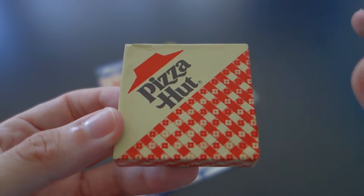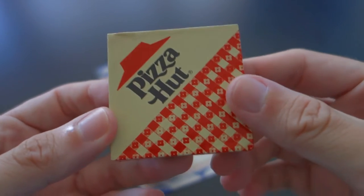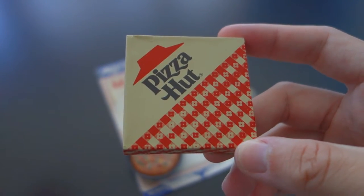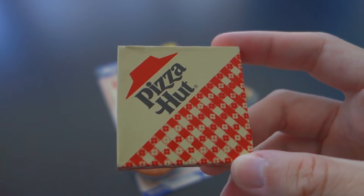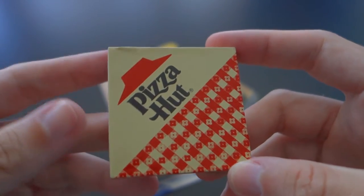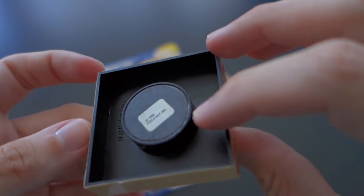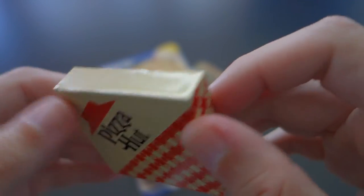My tip to the designer of this magnet, if you're watching this video: if you would have used actual pizza box material on this, it would have taken it over the edge. It might have doubled what I paid in 2015 — I paid four dollars. I might have paid eight if this was actual pizza box material, but it's not. And it still looks good — it's like a sticker over hard plastic. Really can't complain, it does the job. It's got a little nick right there, but it looks okay for a 30-year-old pizza box.